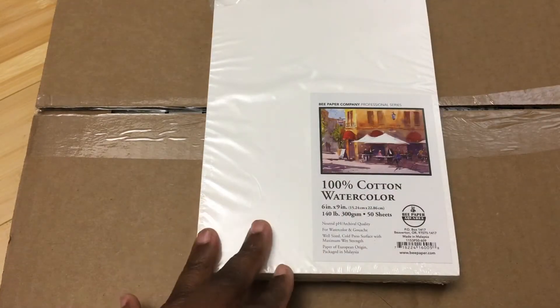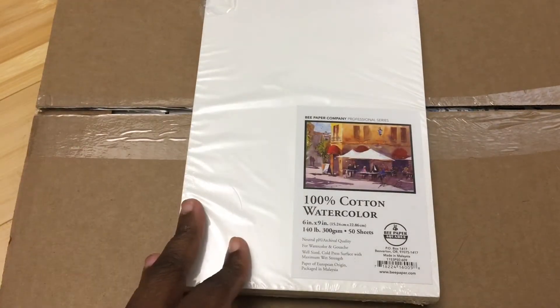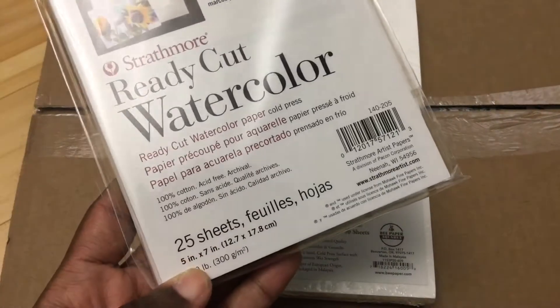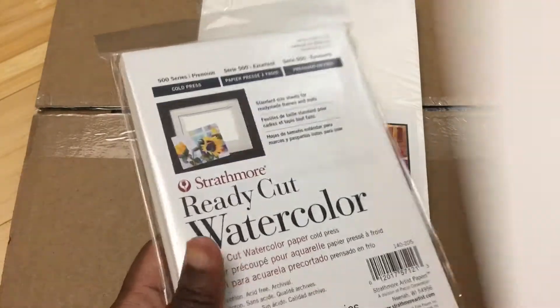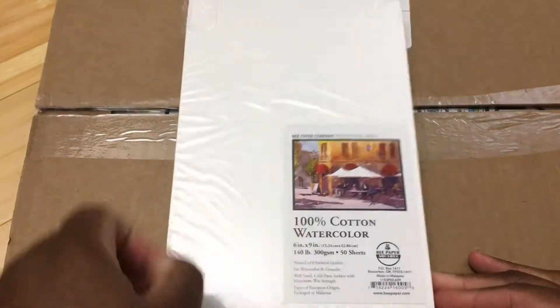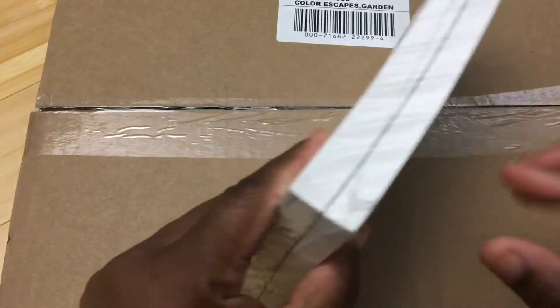So the first thing I got is this 100% cotton paper. For the most part I have been using Strathmore 400 series paper, which is not 100% cotton, and then every now and again when I do a review I whip these out — these are 100% cotton — but I'm just curious to see how they compare to other 100% cotton papers. This was recommended by my friend Martin Owings at owingsart.com and there'll be a link to his channel up there.